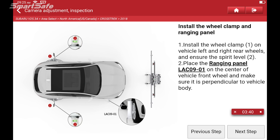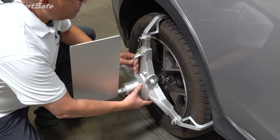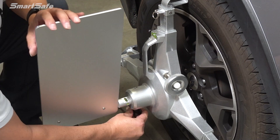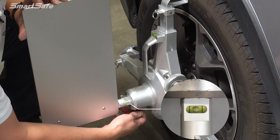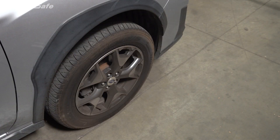The next step is to install the rear wheel ranging panels. We'll go ahead and start here on the passenger side. The important thing is to make sure that we have our level indicator bubble centered, and we have another bubble indicator for the panel itself located here — we just want to make sure those are both level. We would repeat this step on the driver's side as well. The next step is to place the ranging panel at the front wheel at the center of the hub.